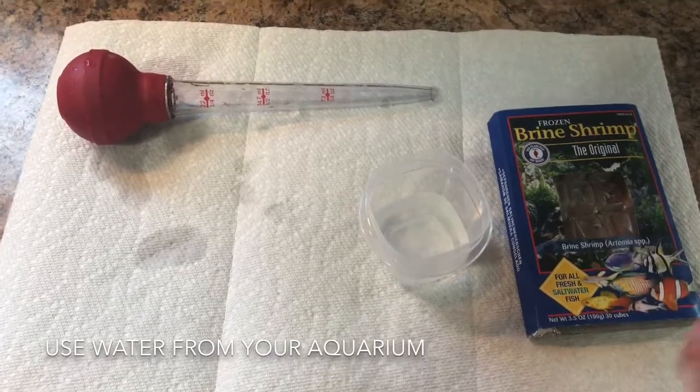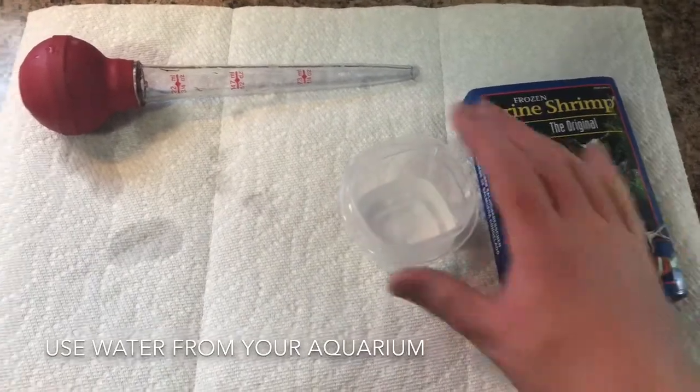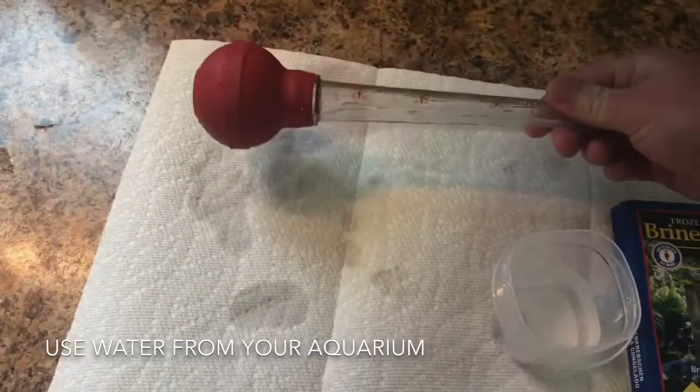It's super simple. All you're gonna need is some brine shrimp, or whatever you're feeding your Duncan, a small dish of water, and a turkey baster.